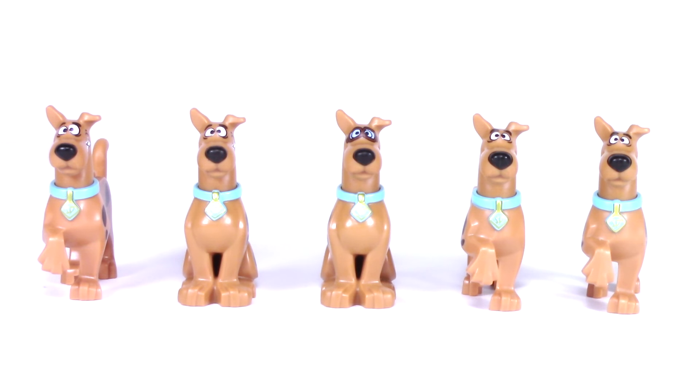Michael here and I'm so excited to bring you guys another minifigure breakdown. Today I'm breaking down all five versions of Scooby-Doo from the five sets in the line. From left to right we have the Scooby-Doo from the Mystery Machine, The Haunted Lighthouse, Mystery Plane Adventures, Mummy Museum Mystery, and Mystery Mansion.